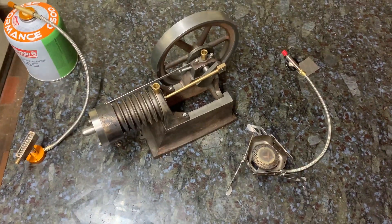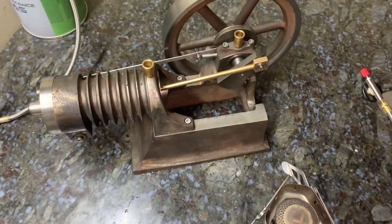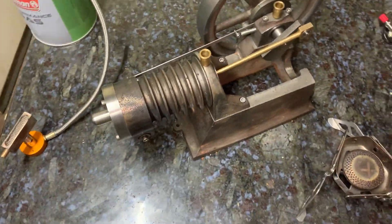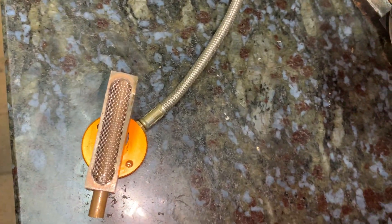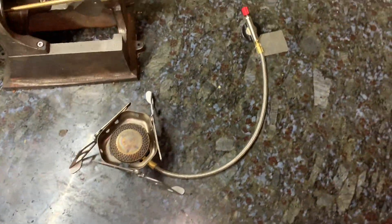Hi everybody, this is Chuck 3 Mark 2 with the rotary valve. The position has been changed to underneath, so we needed to develop a decent burner that wasn't sooty and had a nice clean flame, rather than the dirty yellow flames which muck everything up. So we started out with a little hiker's stove and had a study of how the burner head is.